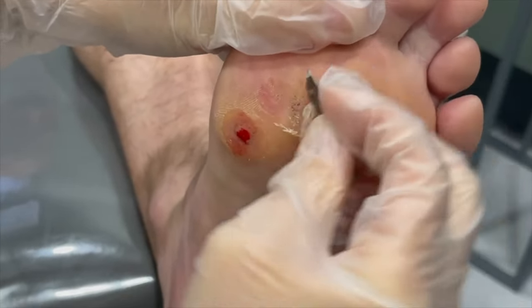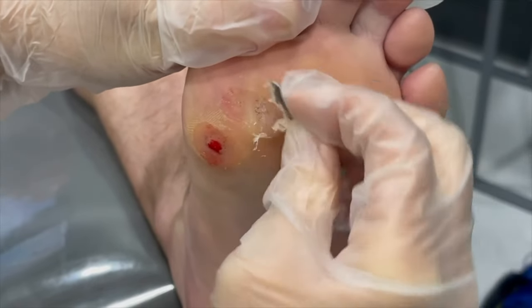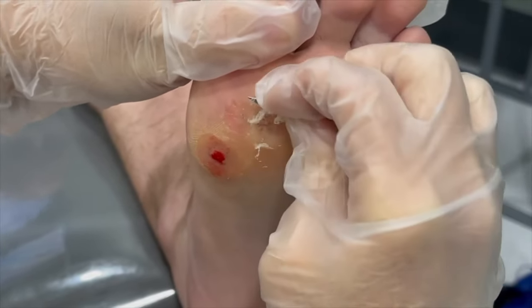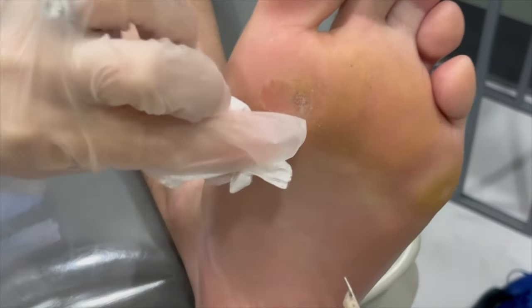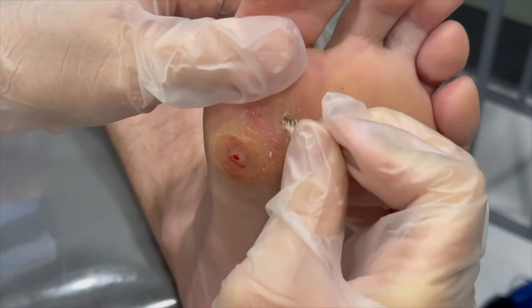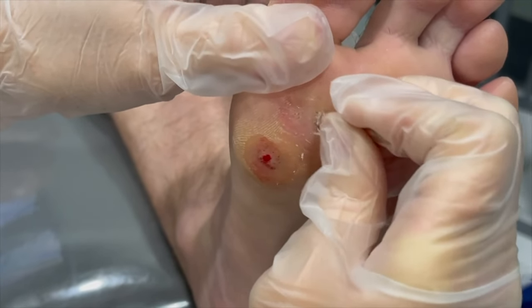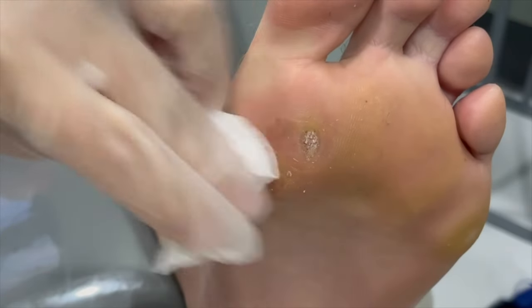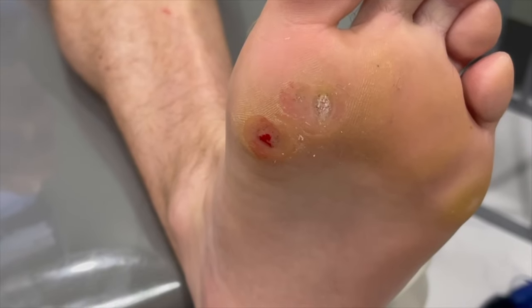All right, perfect — that hurt, huh? You okay? He's real tough. See, that one didn't bleed as well, it's starting to. If they don't bleed, I go back and put little score marks in them — hash marks — to try to make sure that my medicine gets down in there. We use something called cantharone, which has a couple of different ingredients in it.